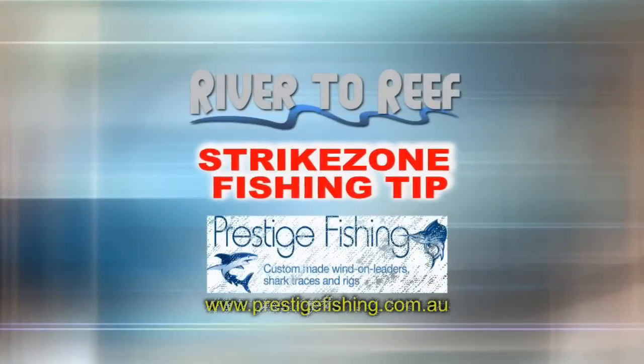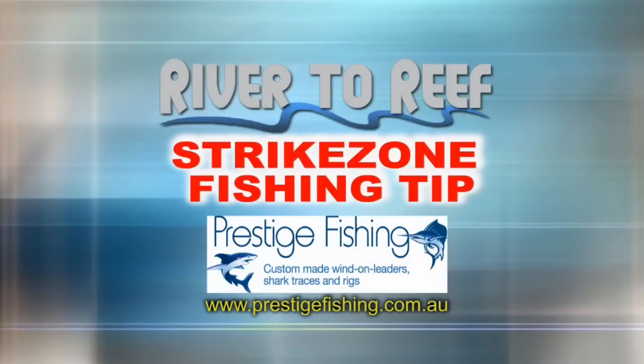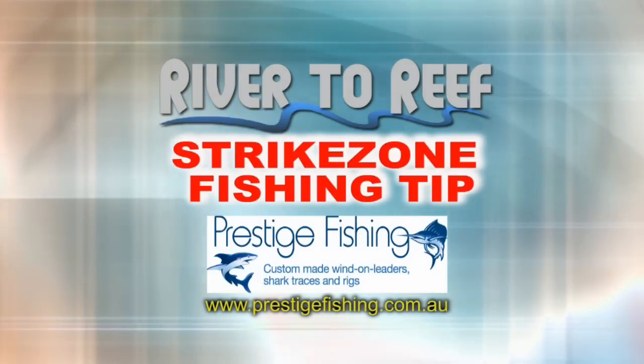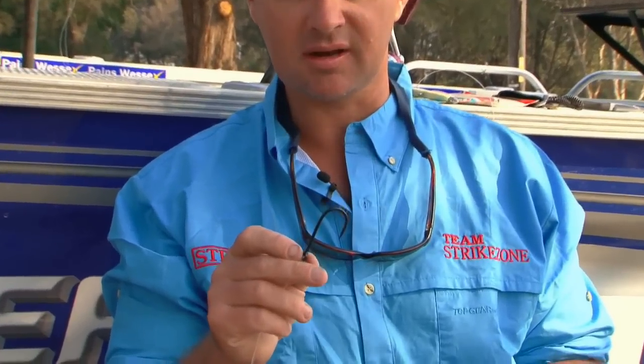This Riveter Reef strike zone fishing tip is brought to you by prestigefishing.com.au — custom wind-on leaders, sharp tracers and rigs. Now when it comes to live baiting, we've shown you how to do it with a circle hook and using a bridle, but when you've got a J hook the trick is that you don't have to be so complicated.